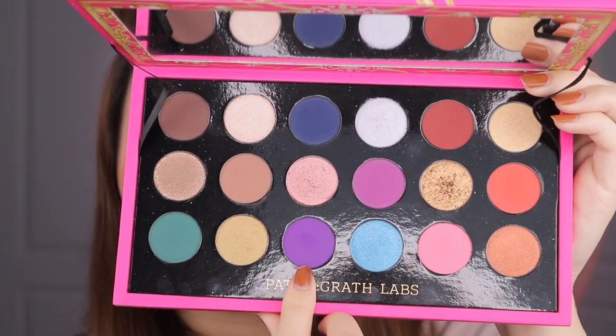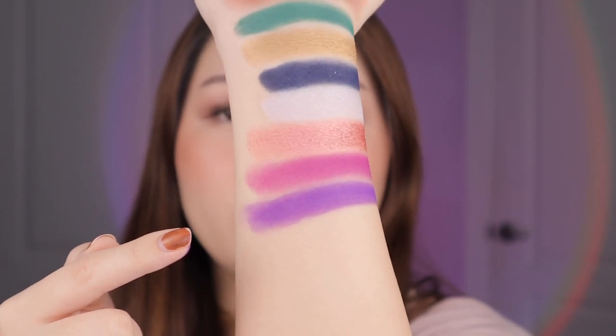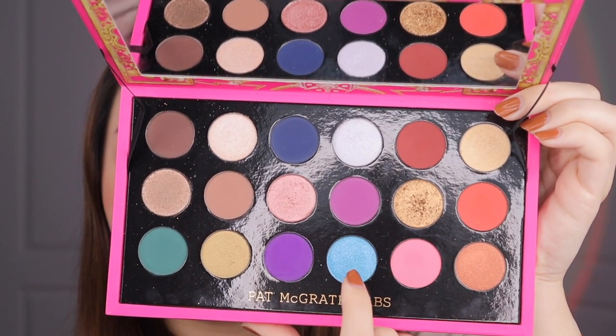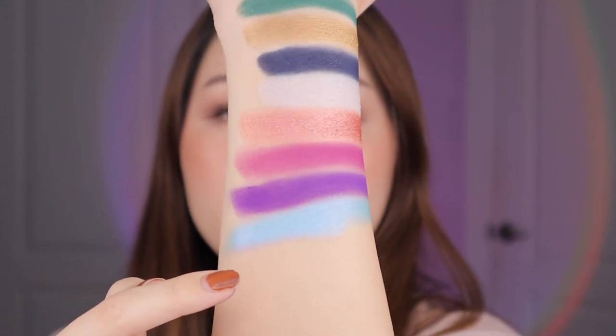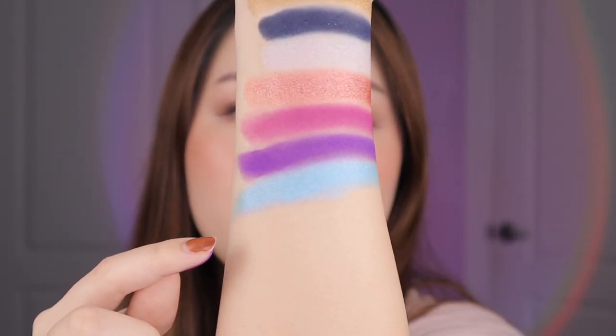Next up we have the shade Violet Vixen. This is more of like a brighter royal purple — very pretty and it goes pretty well with the blues as you can see. And then lastly in this section we have the shade Aquarian Dream. So this is a true metallic but it's like this true aqua blue shade. It's actually super pretty because it's quite bright and I haven't tried many blues this bright. I also think this would be really nice on the inner corners just as a pop of color, keeping the rest of the lid very neutral with some mascara. This kind of aqua shade reminds me of summer and it's pretty unique — I haven't seen many blues this specific shade in palettes.